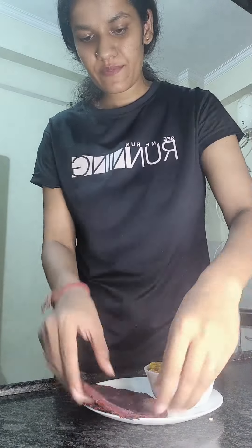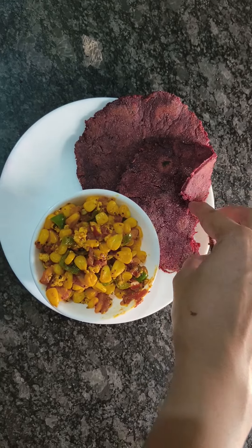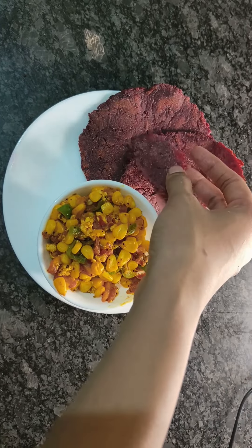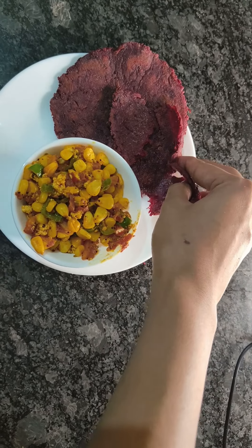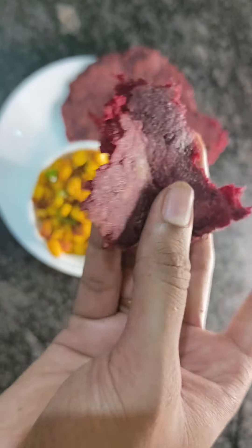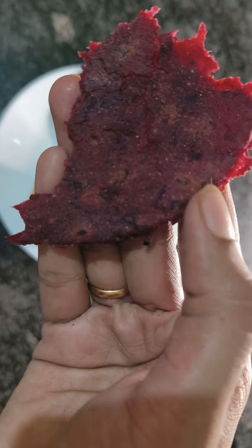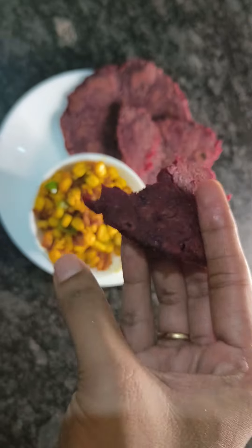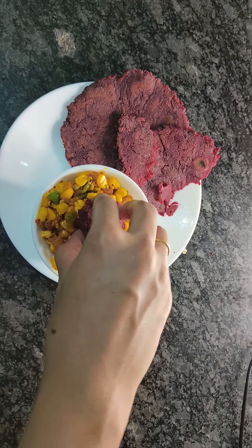If you like this, please subscribe, share, and comment — don't forget! See how soft it is and how easily it is made. Because of the red color you can't clearly see if it's done, but you can see the roti is dark on the sides, which means it's ready.